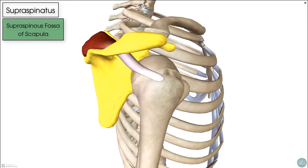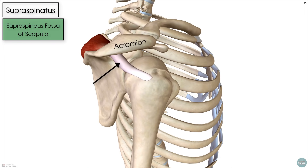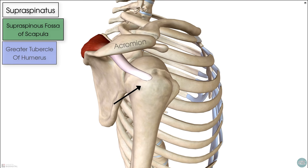From its origin, it runs underneath the acromion to insert on the greater tubercle of the humerus. There are three facets on the greater tubercle, and the supraspinatus attaches on the superior facet. The infraspinatus attaches to the middle facet, and the teres minor on the inferior facet — and that's remembered by the acronym SIT.